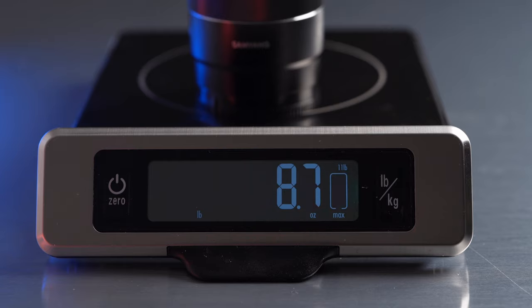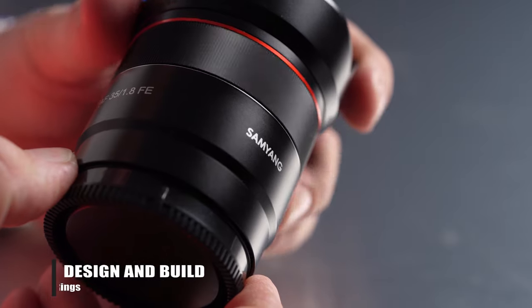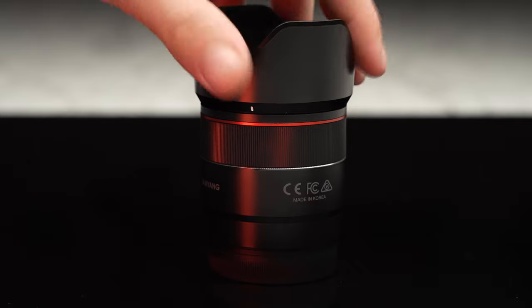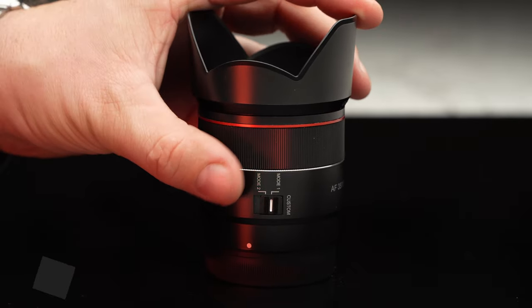Measuring about 7cm or 2.5 inches tall and weighing in at just under 245 grams, including the hood and caps, which is super lightweight. The lens has a single multi-purpose ring with no hard stops. It has a decent resistance and is not too narrow.